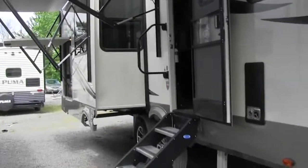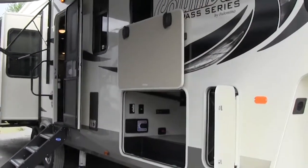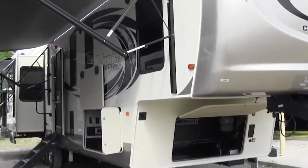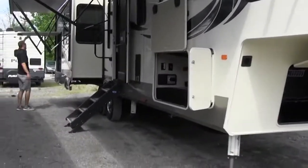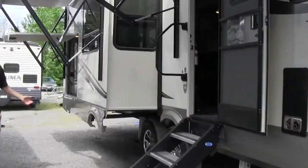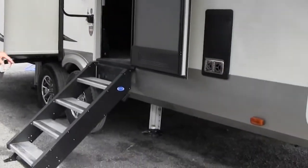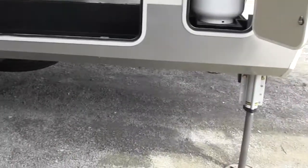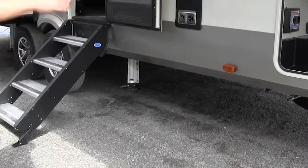This one does have the double power awning, so it has one over the outside kitchen, which is a very nice feature. The door is also up quite a bit higher — I'm 6'3" and I have plenty of room to get underneath. This will have the fully enclosed underbelly, and it is equipped with the six-point hydraulic auto leveling.